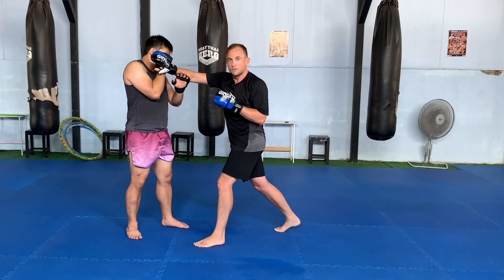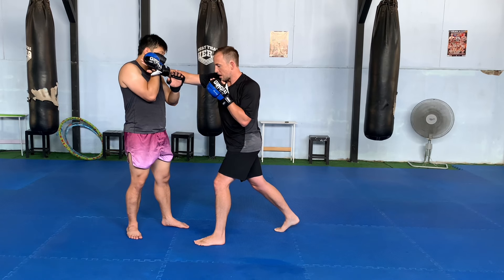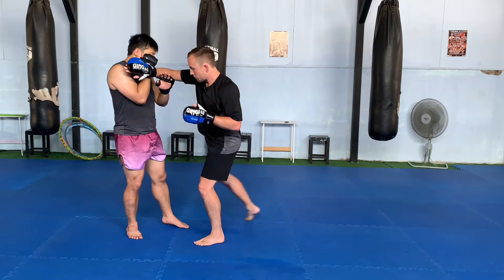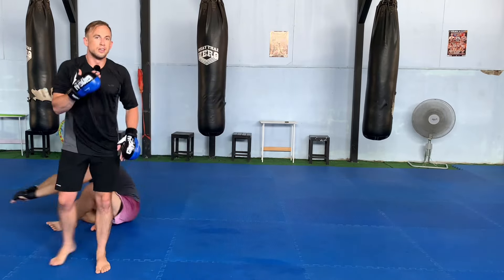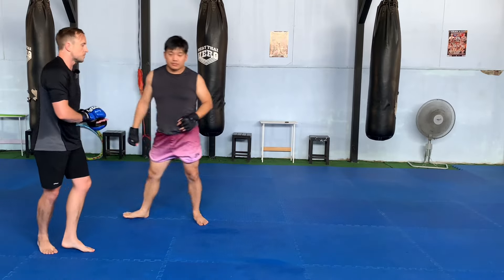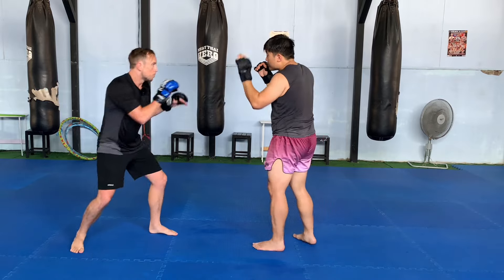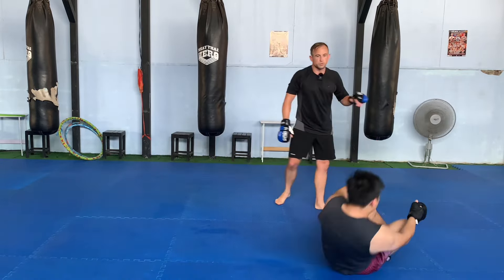Right now his weight is fairly 50-50. What I want to do is take some weight off of that lead leg by pushing him back just slightly, and once that leg is unweighted I'm going to slide his foot across as I sweep across his guard and his face. One more time — same thing. We're moving, one, two, sweep like so.